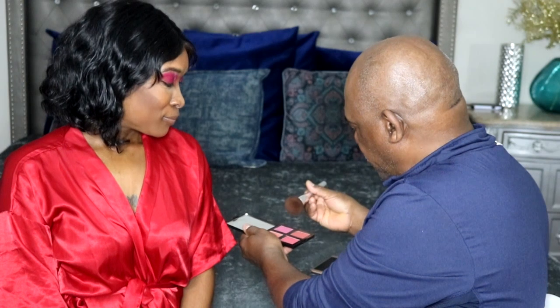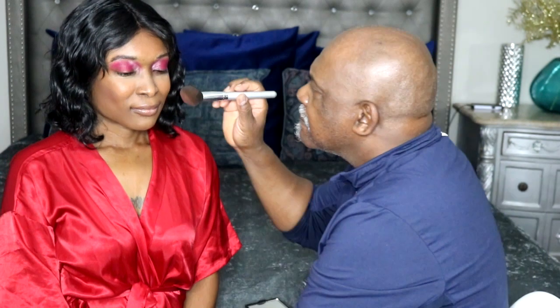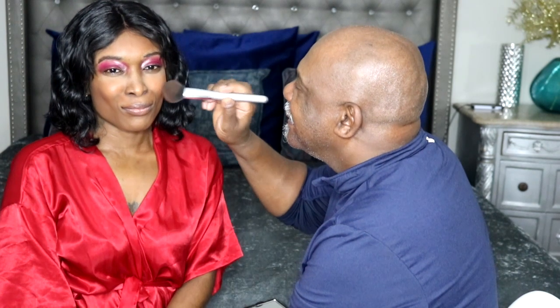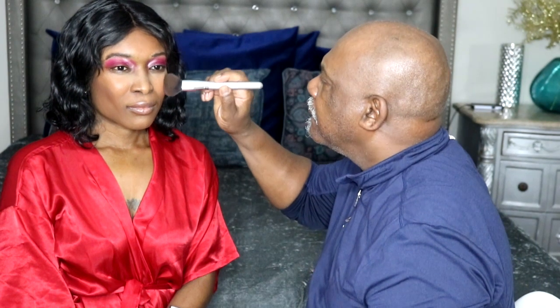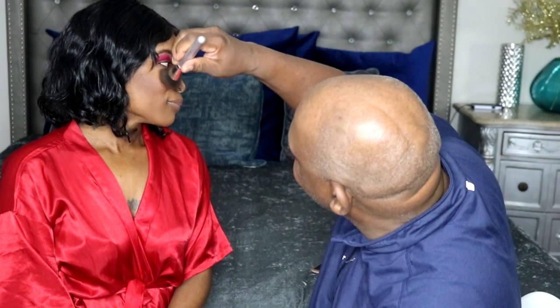I believe it goes just above the cheekbone. Hey, can you do a fish face? There you go. Doesn't seem to be doing anything. Oh, maybe so. Let me get the other side. Oh wow — is there really something coming out? Not really happy about that one. I don't know what it is anyway.